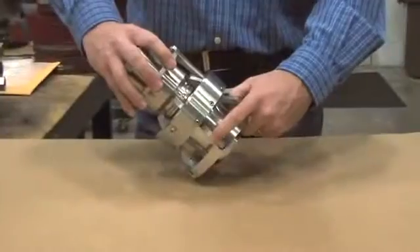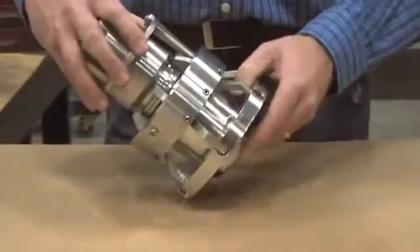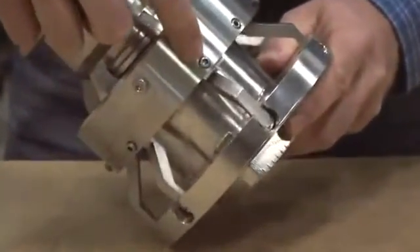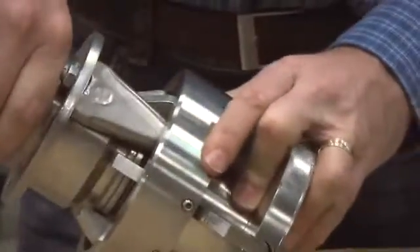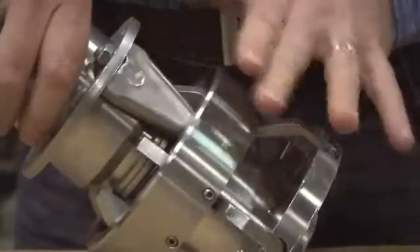Let's begin with a look at the external components. These are the spring-loaded cams, adjusted by socket head cap screws located at each cam. There is also a stop bar to prevent the unit from spinning once coupled.